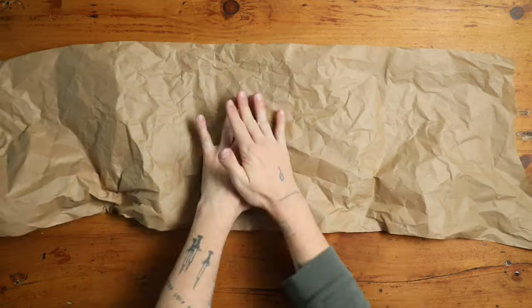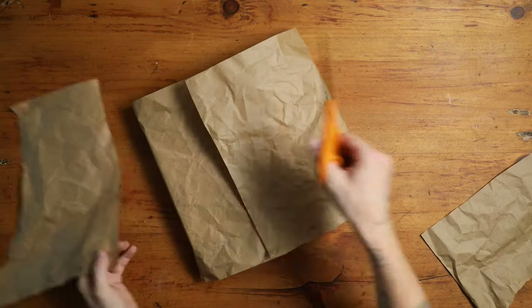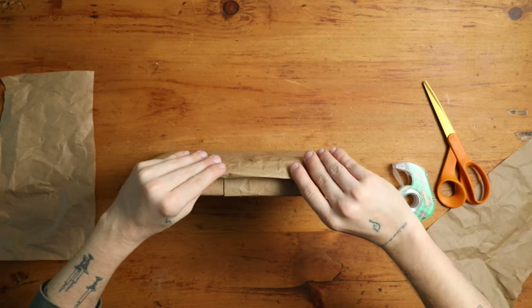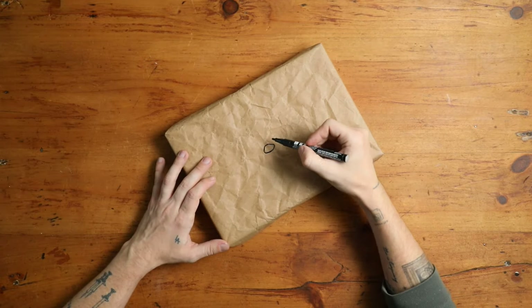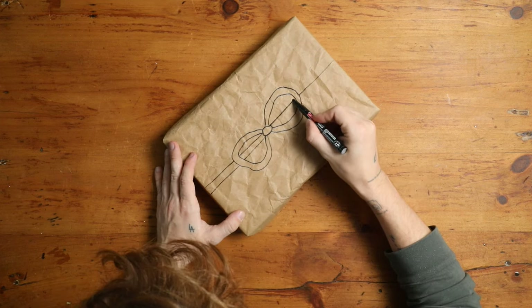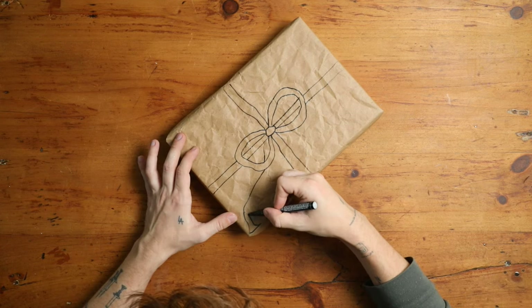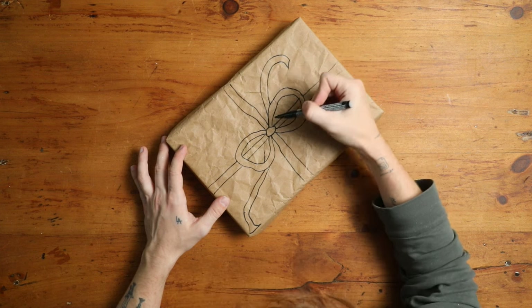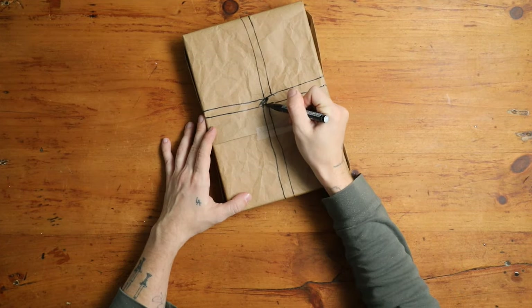I have to give a few more options for the artsy people out there because I love this gift wrapping idea — it is 100% free. We're using the recycled paper filler from inside your Amazon packages and I'm going to use a paint marker to create all the designs. I'm basically going in to start and drawing a bow shape, then creating the thickness of the bow, adding the ribbon on either side as if it was wrapping around the present itself, along with the tails of the bow.